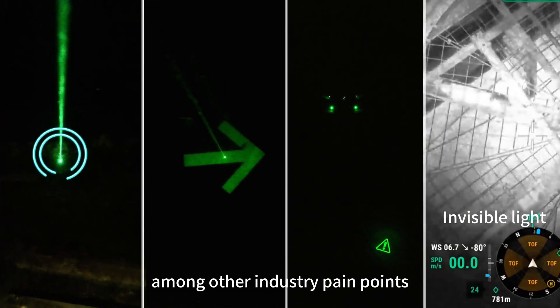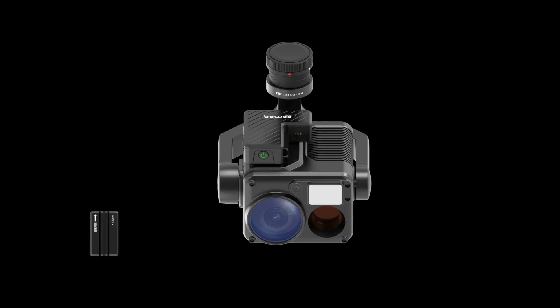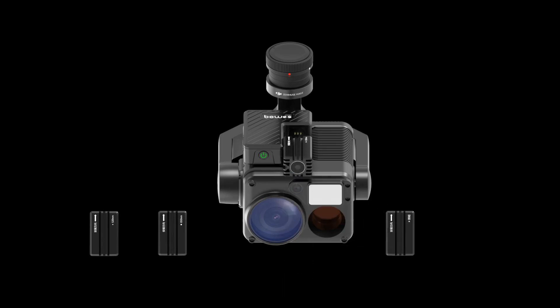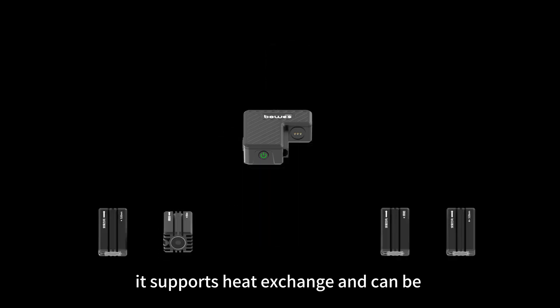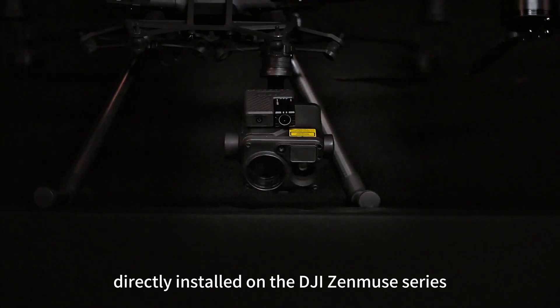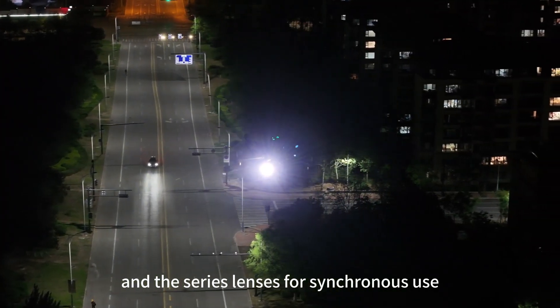Among other industry applications, equipped with a 520nm lens, 850nm infrared field light lens, and 520nm mapping and illumination lens, it supports heat exchange and can be directly installed on the DJI Zenmuse series and compatible series lenses for synchronous use.